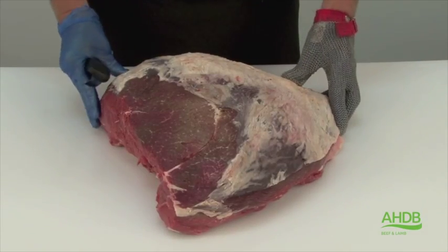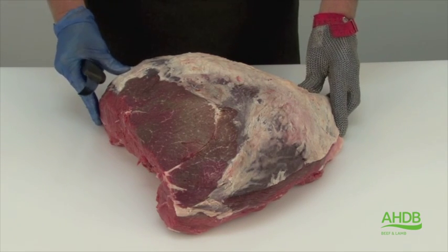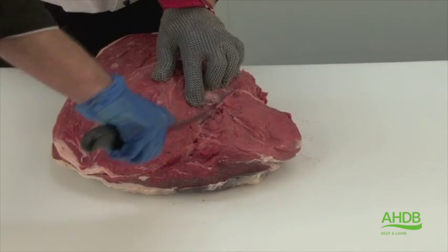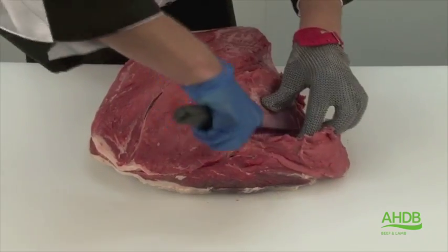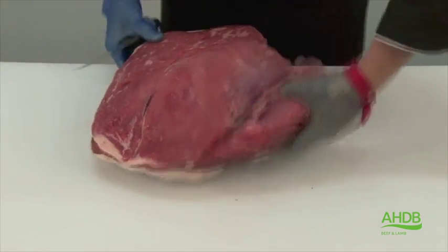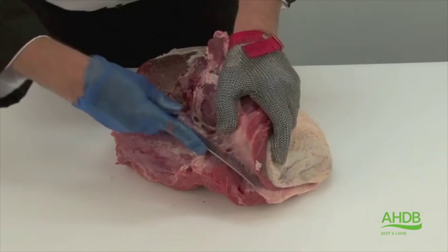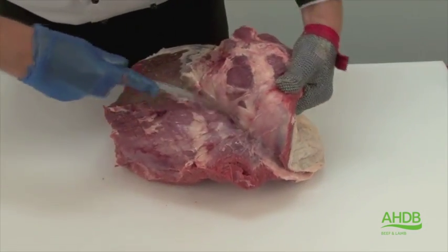The tender top steaks are produced from the top side of beef. To do this we need to remove the cap of the top side, and we do this by following this natural seam to remove the side muscle, which brings us to the cap of the top side. By continuing to follow this seam, the cap is being removed.